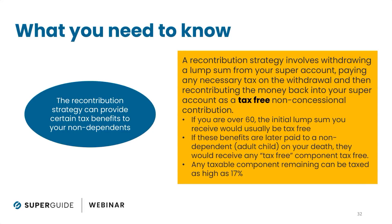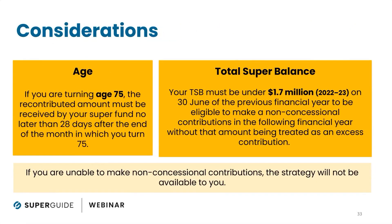What we need to think about, particularly in relation to Graham's question, are the rules around putting the money back in — the rules around making contributions. We know the rules about taking the money out, but now we're looking at making the contribution back in — the re-contribution of those amounts. Looking at the facts given to us: if you are turning age 75, there is an important restriction.